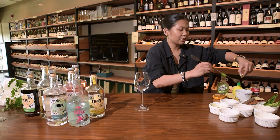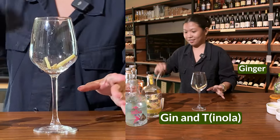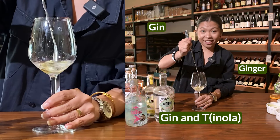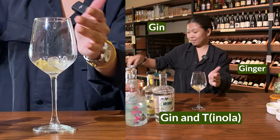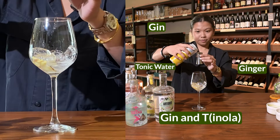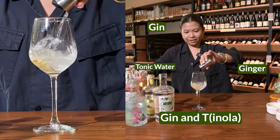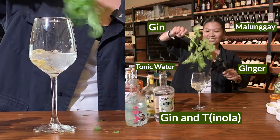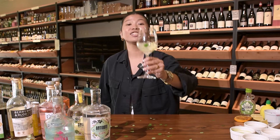G&T — tinola, sans chicken. Add the malunggay and ginger, all of that in there. One part gin, get that ginger in there and make sure it's there. Add ice, tonic water, two to three parts. Add malunggay, just make sure it gets in there. There you have it — G&T.